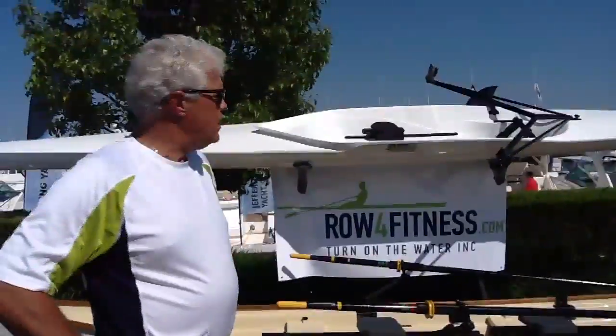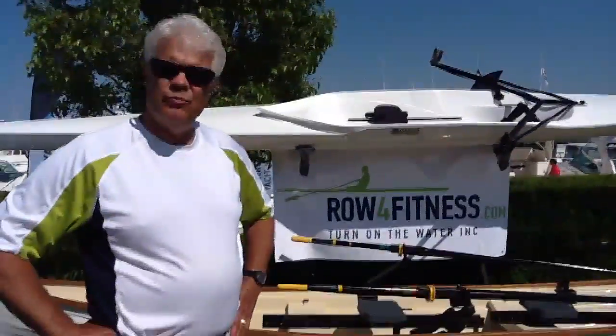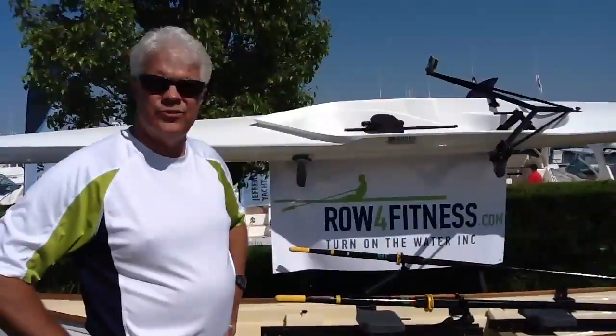Where are you guys located? Do we get it from a store or just off the website? We have warehouse inventory in Marshall, Michigan, which is over by Battle Creek, and then also up in Ludington, which is on the west coast on Lake Michigan.